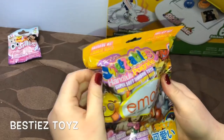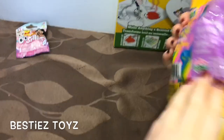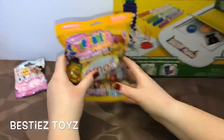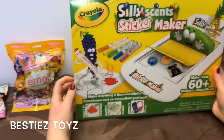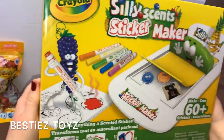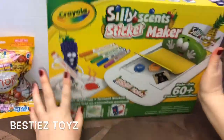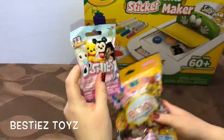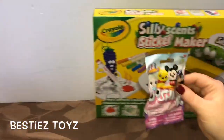This one here is the emoji squeezable — a super soft toy, very exciting. And this is a silly stand sticker maker, first time we're gonna use this. We're gonna start with the Oishi's pencil topper and save the best for last.